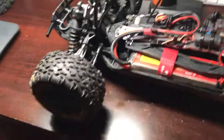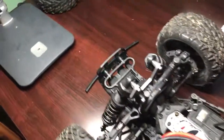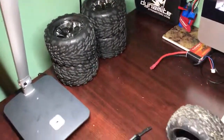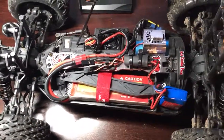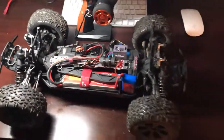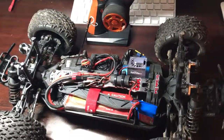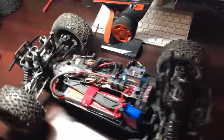Other than that, I put the stock tires and wheels back on because my Talon 2.8s came unglued, so I've got those drying right now. My 3s battery should be here Tuesday, so hopefully I'll get some running videos on it. Other than that, hopefully we can keep it in one piece.